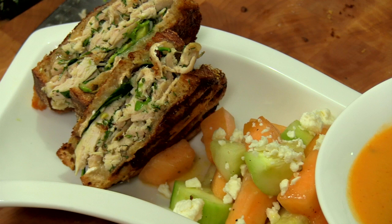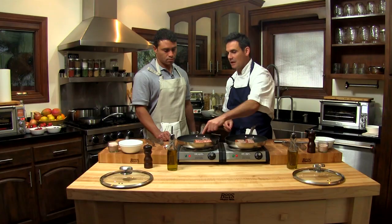Each episode, I have a new celebrity dad in my kitchen who dishes out their values when it comes to cooking for the family.